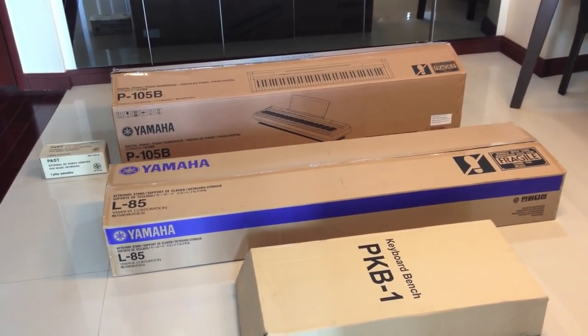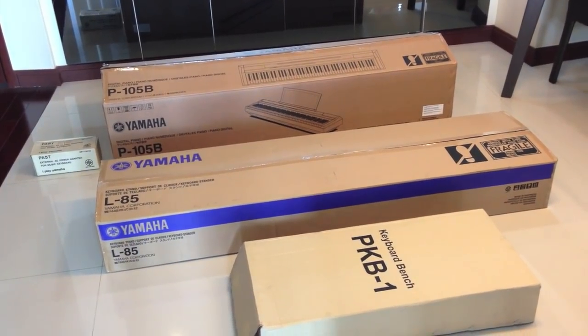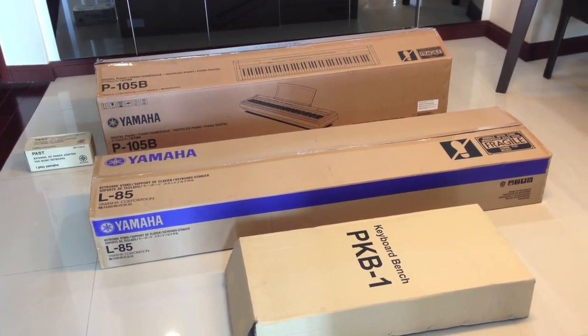Hello everybody, here is the Yamaha Digital Piano P105B. B is for black, because there is a white version as well.